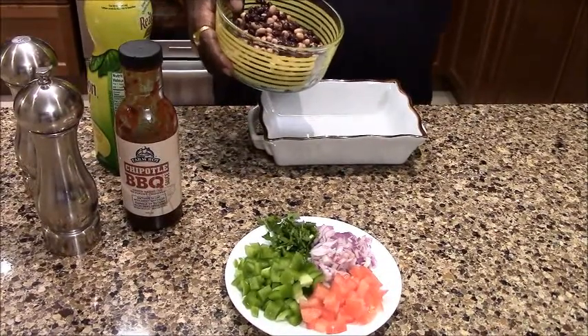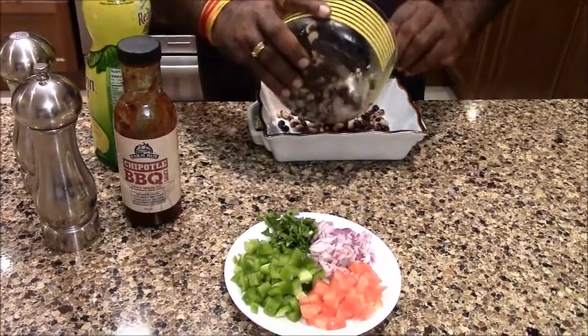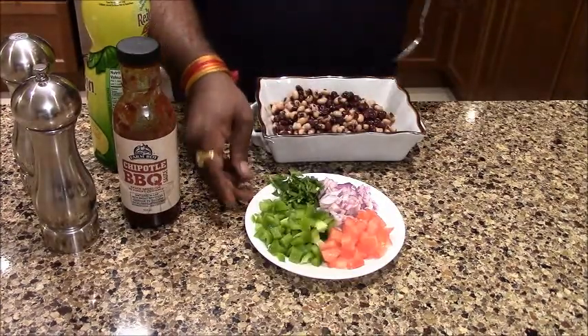It is a very healthy choice. It is a good food. Let's put the beans in. We have put the beans in.